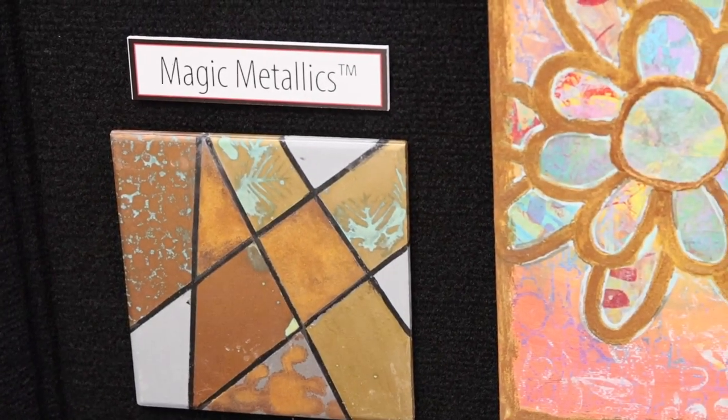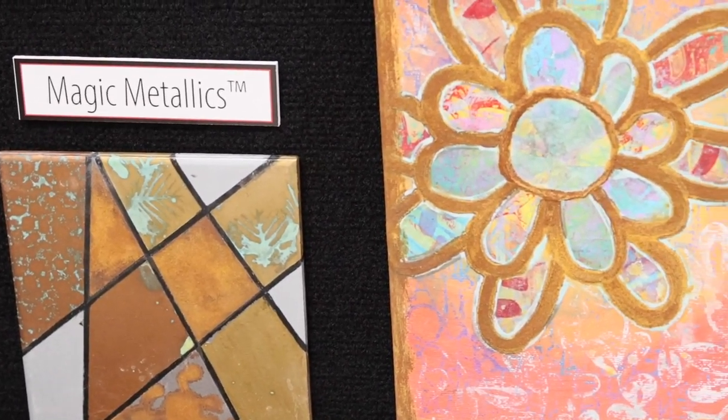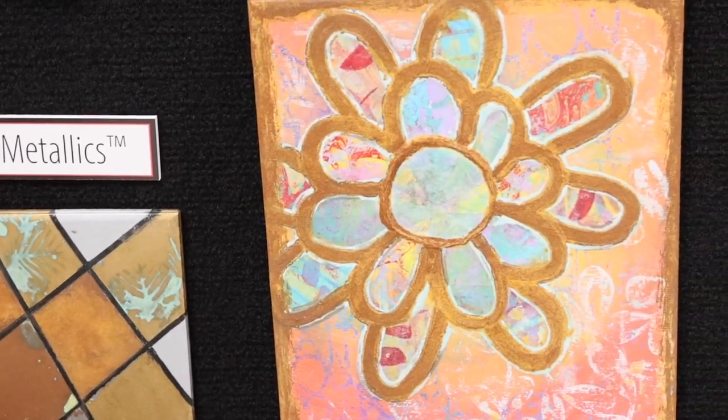Mako's magic metallics are a non-fired product that create a rusted metallic finish on ceramic, canvas, wood, or other craft surfaces.